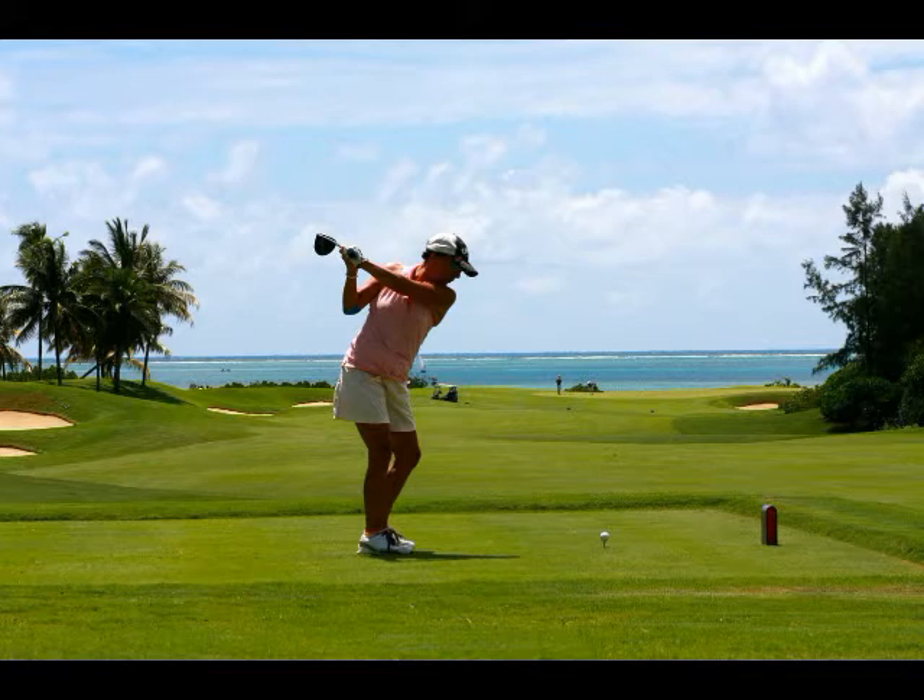The key to becoming a better putter is developing a consistent putting stroke that you can rely on every time you reach the green. Putting is one of the few shots in golf that should not change significantly based on distance and ball lie.